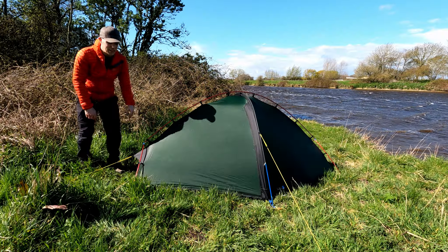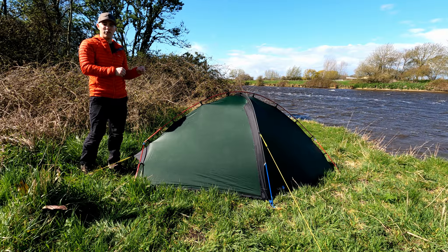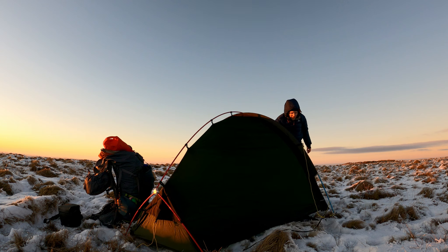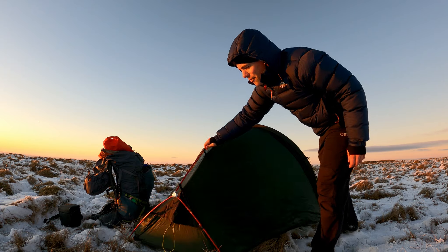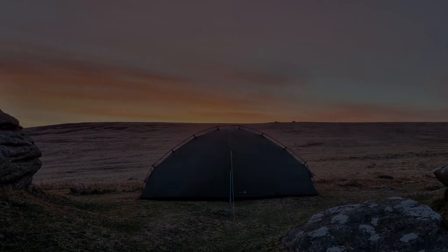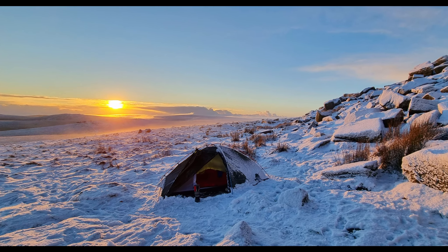This is a freestanding tent so without being pegged down you can lift the whole tent up. That's really useful in snow when you're trying to find a flat pitch — you can get the poles in, establish the shape, and then move it around and peg it wherever you want. I'll also list the way it looks as a positive: it's a really good-looking tent, and if you're spending hundreds of pounds on something you might as well like how it looks.